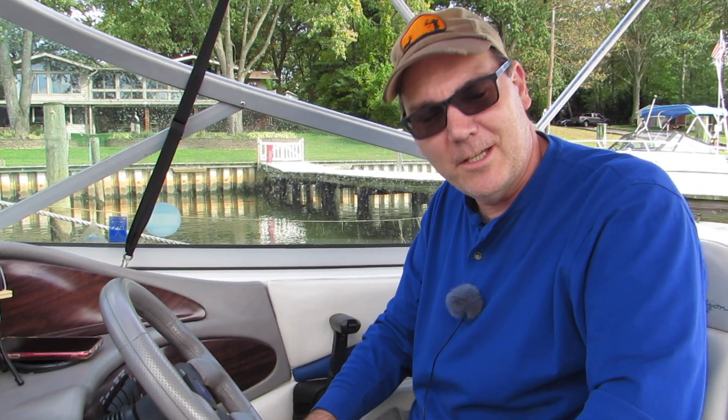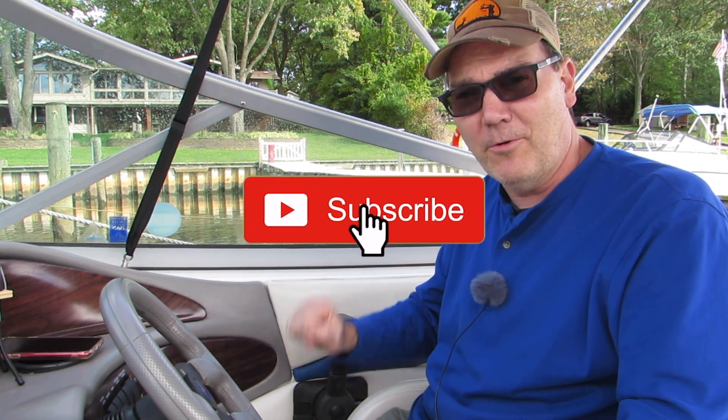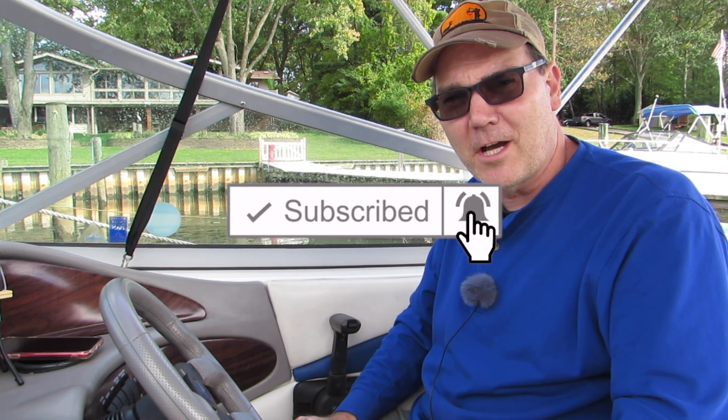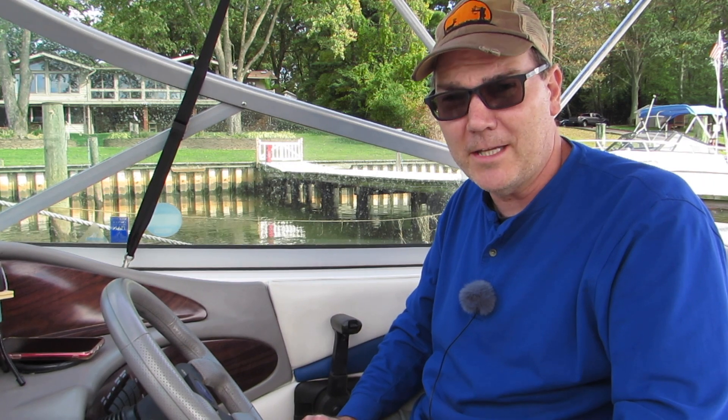Oh, and by the way, if you're a subscriber, thank you so much for subscribing. If you're not a subscriber, please take a moment and subscribe. By subscribing to my channel and ringing that bell, you get notified whenever I have new videos. And by subscribing, you're not committing to anything — you're just letting me know that you appreciate the type of content I'm making, so I can continue to make more videos for you.